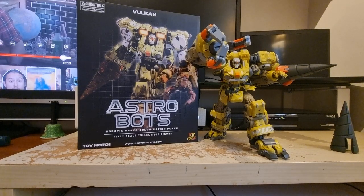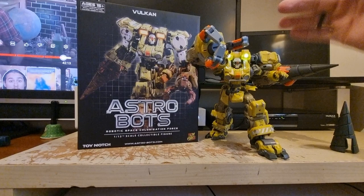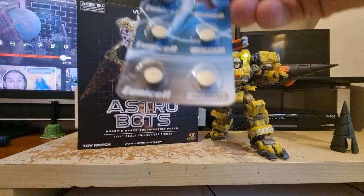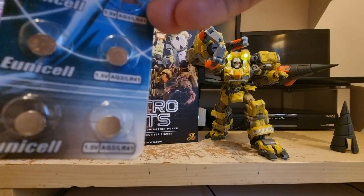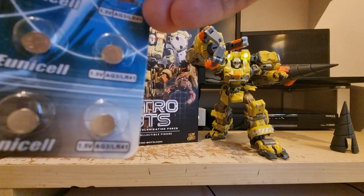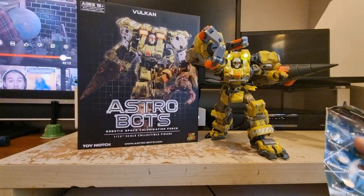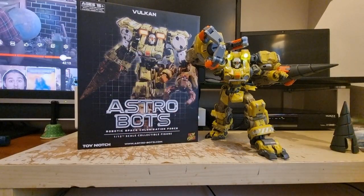One thing to point out first: you're gonna need some batteries — it lights up. The batteries are called LR41s, so you're gonna need some of those. You need two of them, and they go flat side up into the socket on the back.